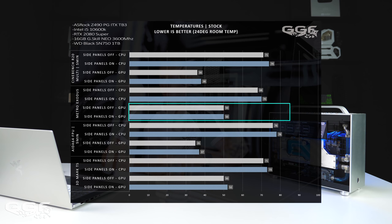Moving on to the Aida64 FPU - this is quite intensive and always tops the charts in temperature testing. Side panels off for CPU was 76 and side panels on was 78. GPU side panels off was 35 and side panels on was 37. For 3DMark TimeSpy: side panels off for CPU was 71, side panels on was 73. GPU side panels off was 50 and side panels on was 52. So basically the difference between side panels on and off was anywhere between two to four degrees, which wasn't too bad.